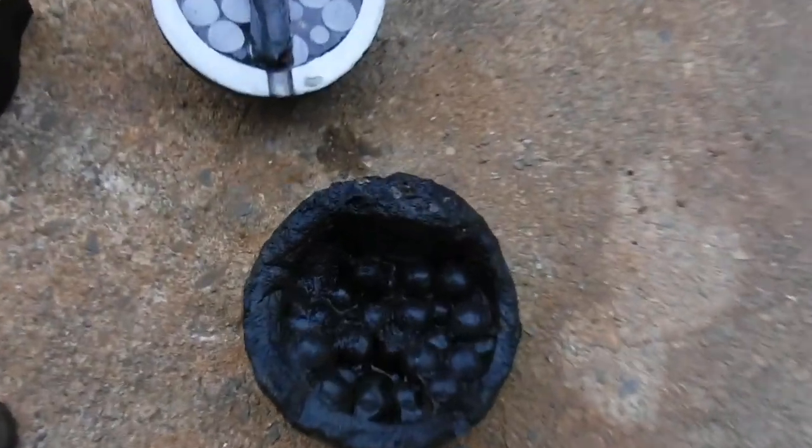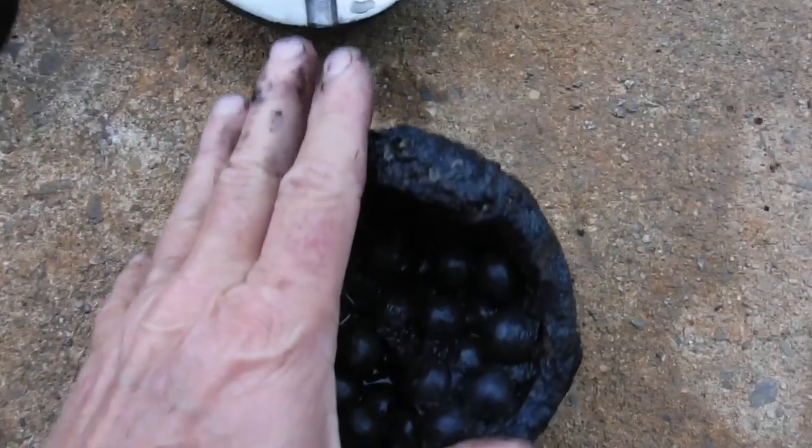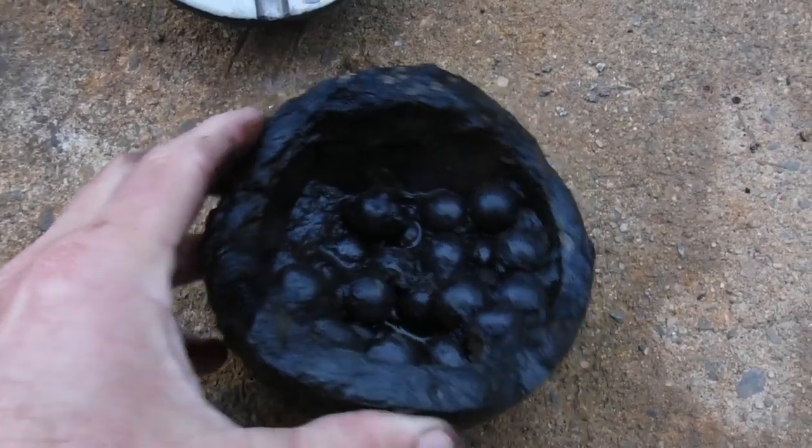When you take something out, I'm going to have thousands of people actually talking about this relic, looking at it, looking it up, what it's all about, sharing it. Thousands of people — to me that's saving history. Leaving it on the bottom is not saving history. We got it up, but we do want to preserve it. We want to keep it for future generations to be able to talk about and see.